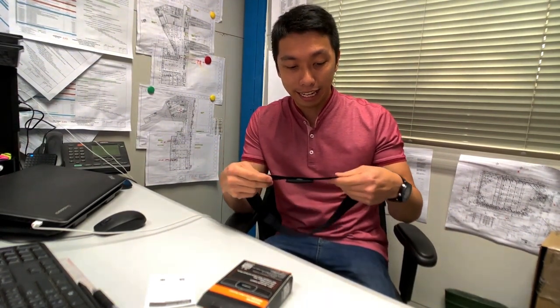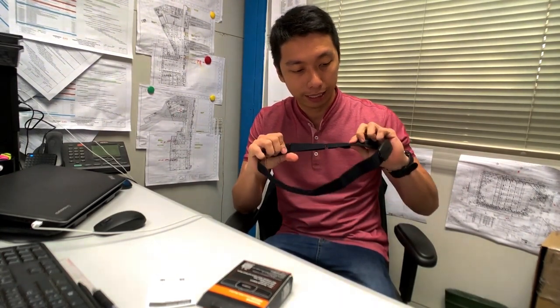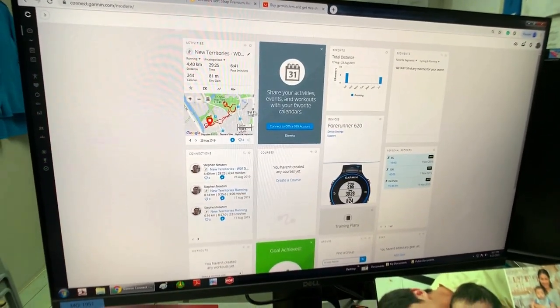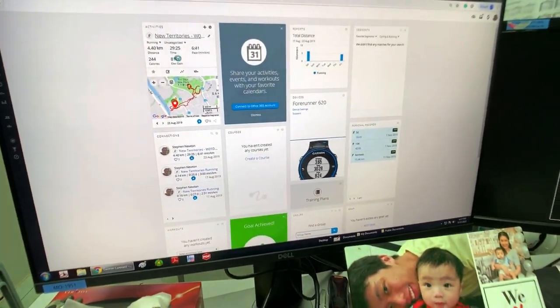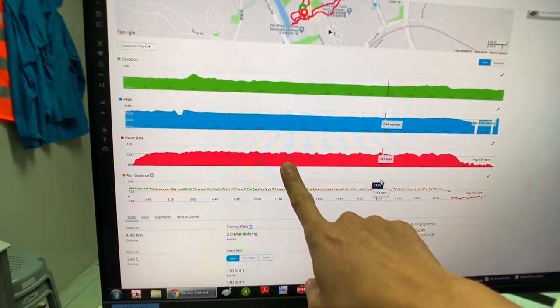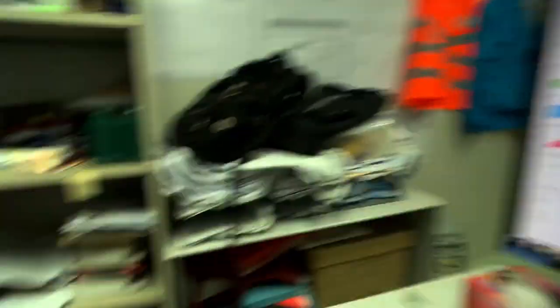Now that I'm back, I've tried this on when I was running. It was really tight — the strap is not loose when you use it. The downside of this Magin heart rate monitor is that when I check my results in Garmin Connect, it doesn't have any vertical oscillation data. Here's my result: elevation, pace, heart rate, and cadence. But it doesn't really have any other problem, so I'm good with that result. I'm someone who doesn't care about vertical oscillation, so I guess this one is already good for me.